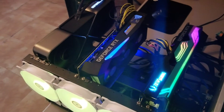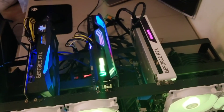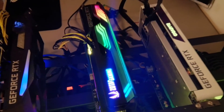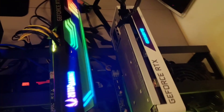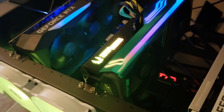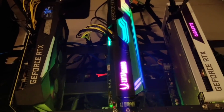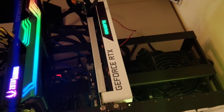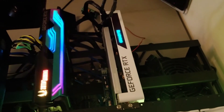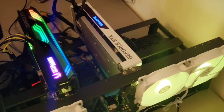Moving on, we have our Zotac 3070 Ampere edition — one of my favorite cards. As you can see, they have RGB leading from the front to the back, so if you put this in a case it is definitely one of the better looking cards. Moving on, we also have our white Gigabyte RTX 3070 — a lovely addition.